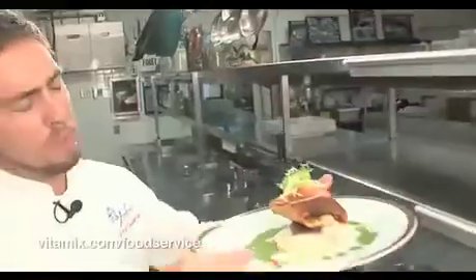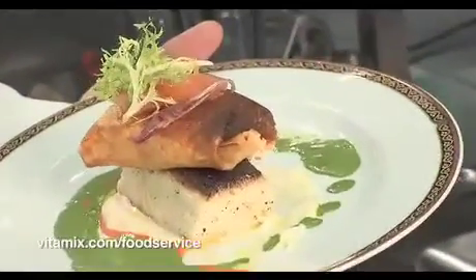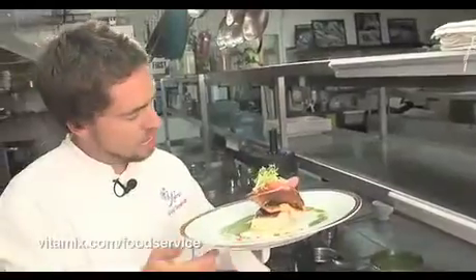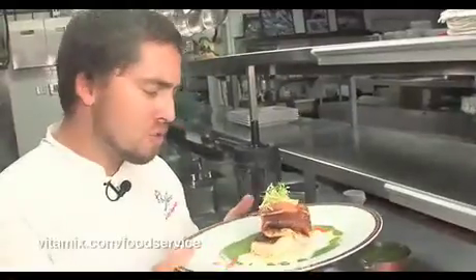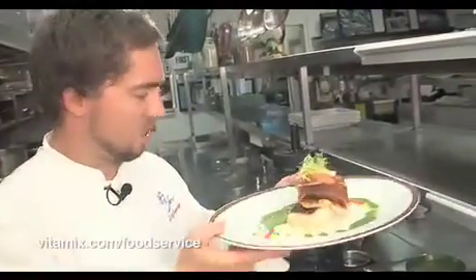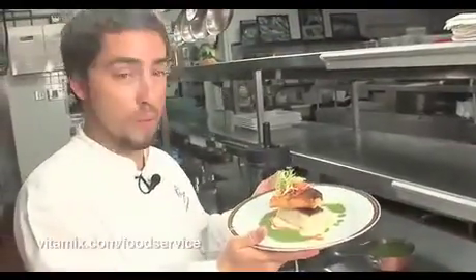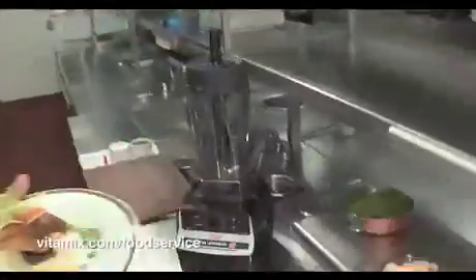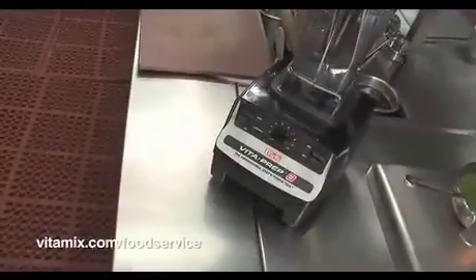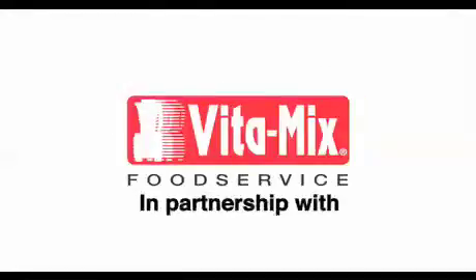And voilà — finished masterpiece here. Porcini mushroom crusted Alaskan halibut served over the creamy, voluptuous celery root puree. We have a beautiful red organic lentil crepe wrapped around some smooth, silky smoked salmon from Oregon, finished off with the sauce vert. And this is what you can do in your VitaPrep 3 — my favorite tool.